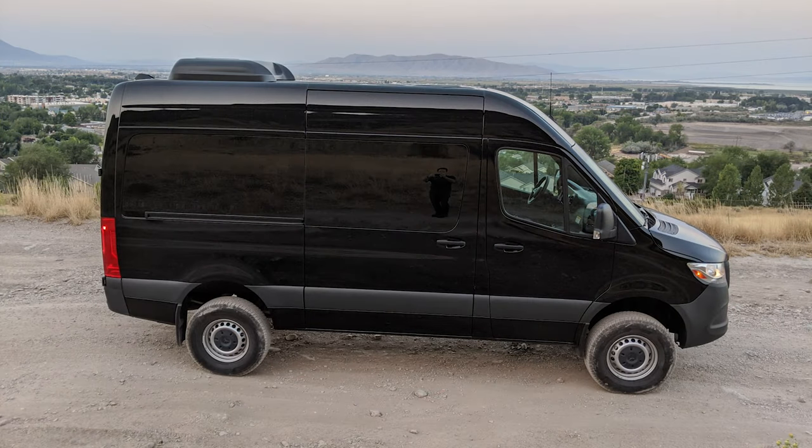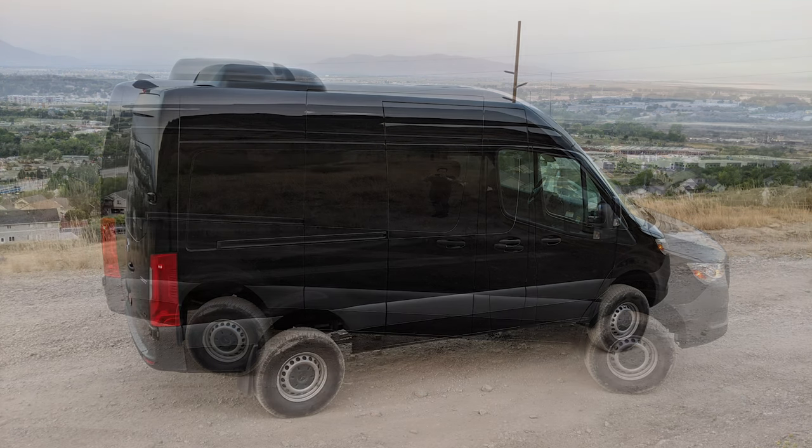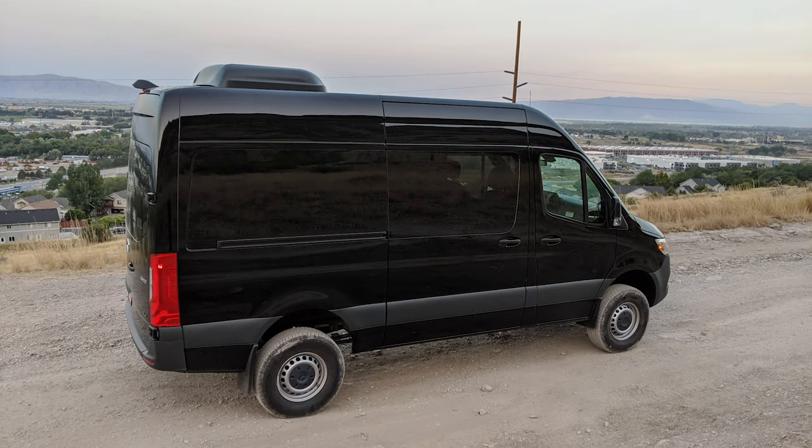That concludes part one of this two-part series on the Mercedes 4x4 Sprinter van. The next one will cover driving and off-roading, so look forward to that one coming up soon. Thanks for watching. If you liked it, hit subscribe and be sure to ring the bell so you get notifications. If you give me a thumbs down, be sure to comment down below and let me know why. Have a great day.